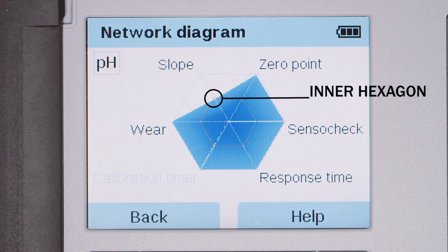When a value enters the inner hexagon, the corresponding text flashes red and the sensor should be attended to. The situation may be remedied by cleaning and calibrating the sensor, or the sensor may need to be replaced.